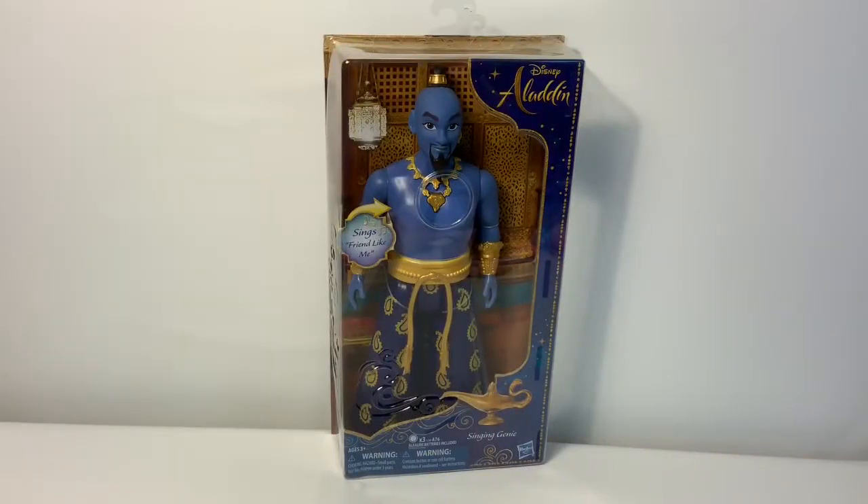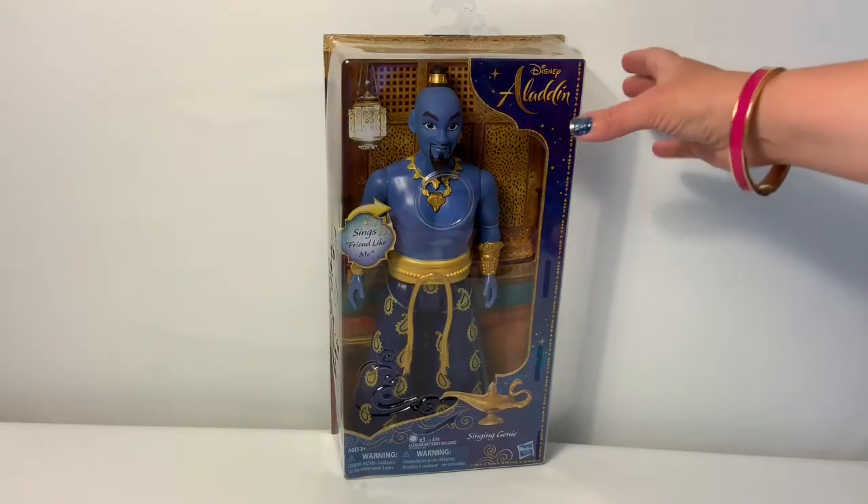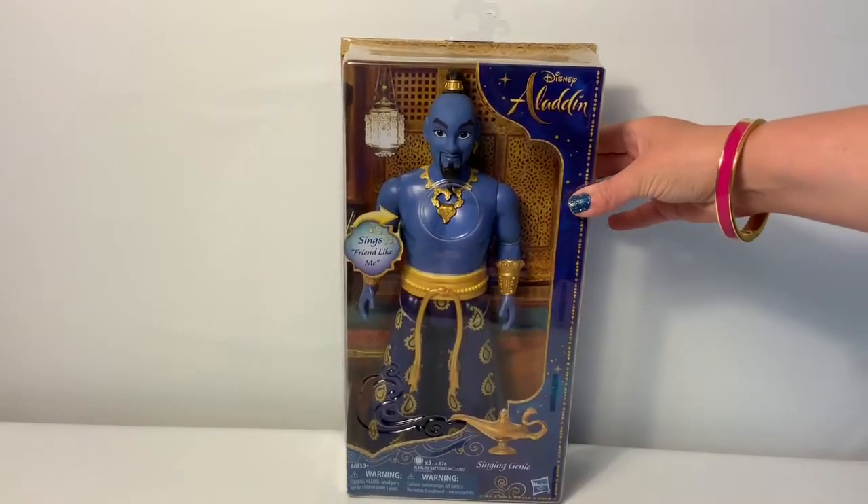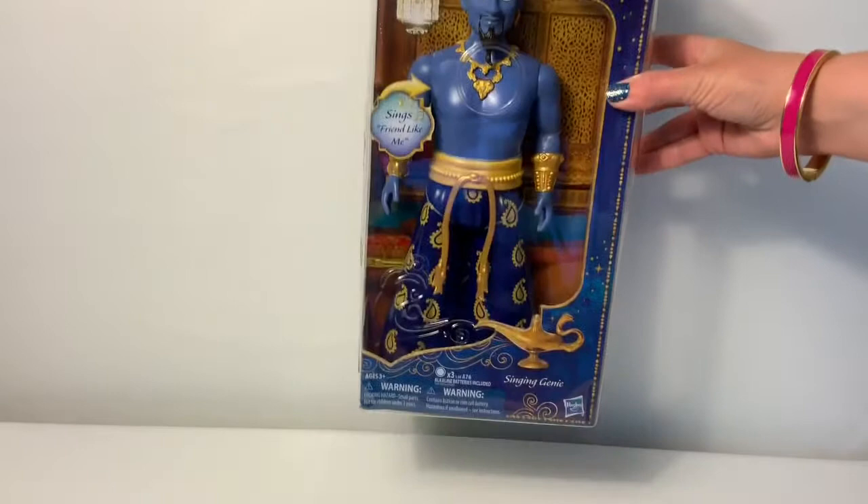Hello friends, hola amigos, and welcome to Fun Toys Mundo. We are super, super excited about this new Aladdin singing genie.